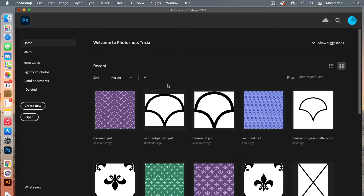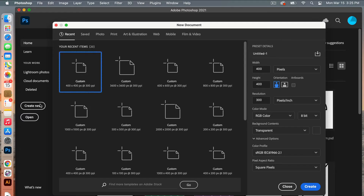First off we are going to create a new document. Go ahead and click on create new. The dimensions of this document are going to be 400 pixels by 400 pixels with a resolution of 300 pixels per inch. Color mode is RGB color and then we're going to set our background contents to transparent. Go ahead and click create.